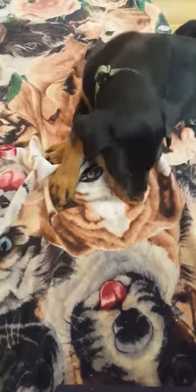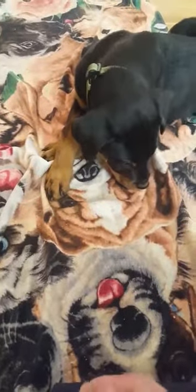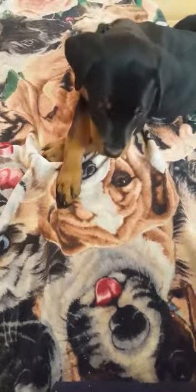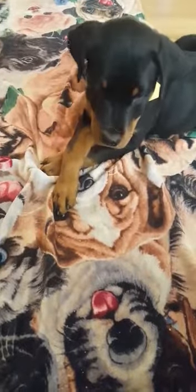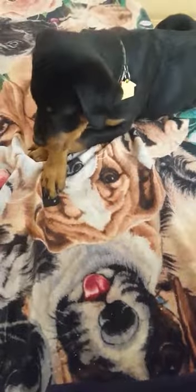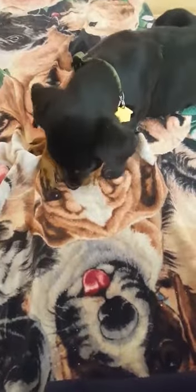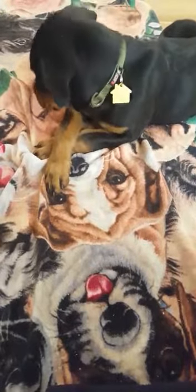Dogs' consciousness works in the opposite way as humans'. If we see something, we immediately think through our minds how to respond or react, and then our body feels it — we may tense up and go into fight or flight. But with dogs, they will immediately start to feel stress or anxiety in their body, and then it tells them to react immediately. So this exercise is basically allowing him to be able to calm himself down and relax himself.